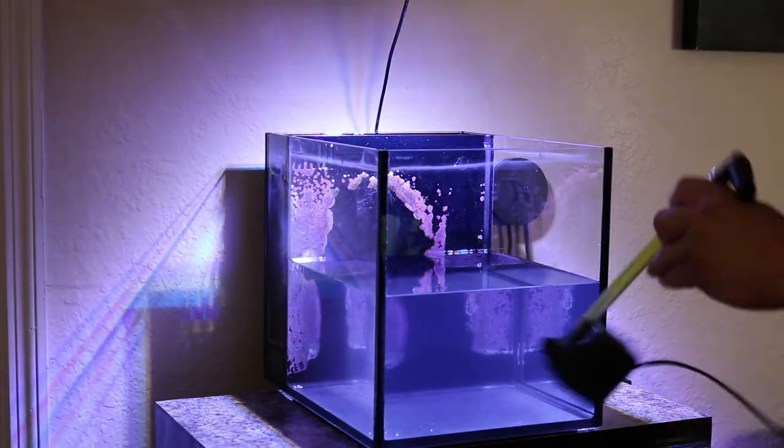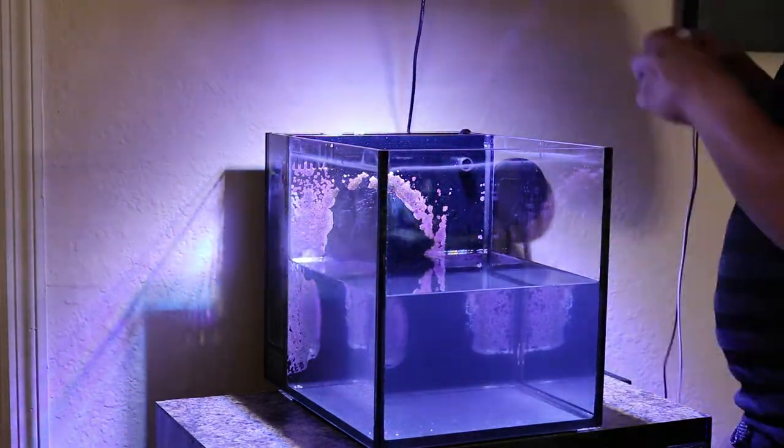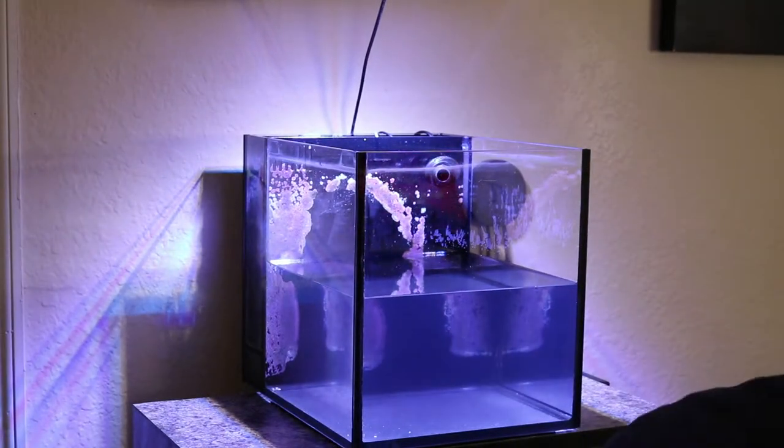Here we're starting to put freshly made water back in the tank. I went ahead and cleaned all the equipment before placing it back in. With the water about halfway in, I'm going to start placing all my rock back.